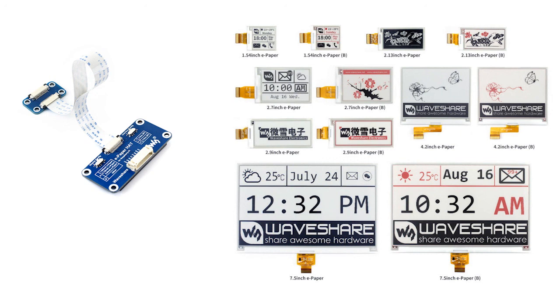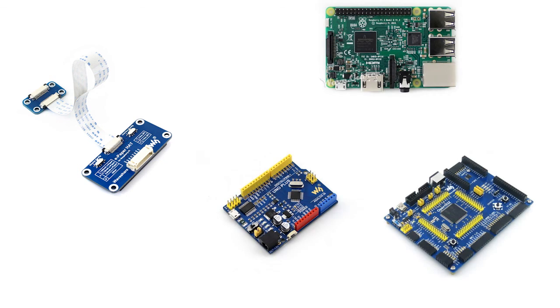All these raw panels can be driven by this module and work with development boards which have an SPI interface, like Raspberry Pi, Arduino, and STM32 boards, etc.